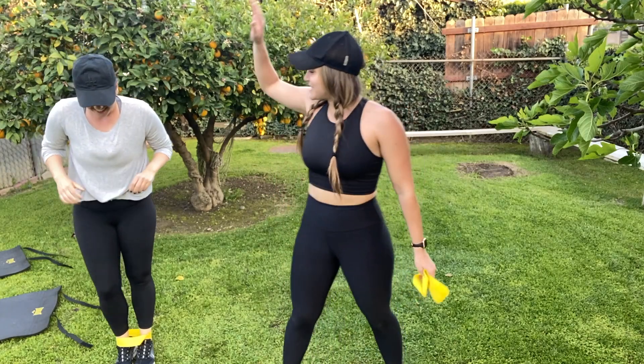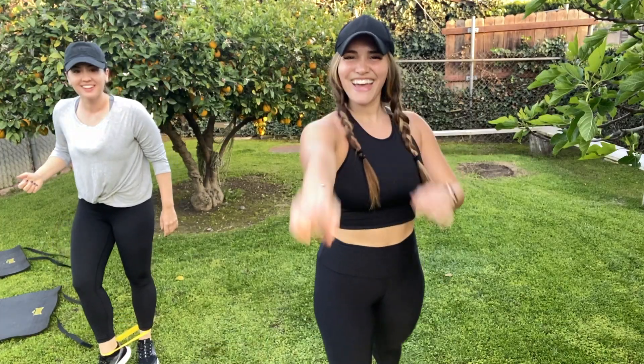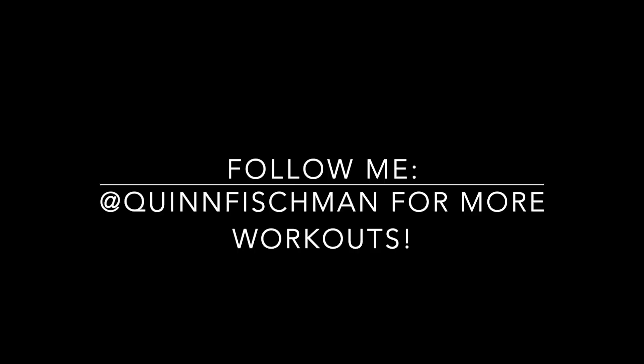Good work Giselle. That is our band workout. Join us next time. Bye!